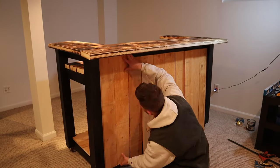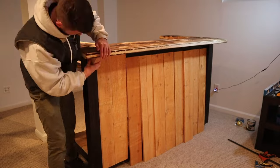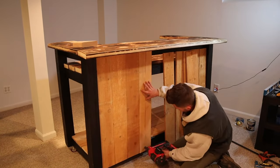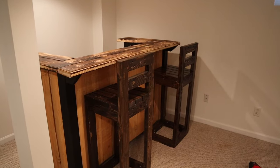Finally, to wrap up the bar we're going to attach these fence boards to the sides and to the front. I'm also going to put some supporting 2x4 pieces to the front of the bar top, as it had a little bit of sag in it, so I wanted to add some supporting pieces. But that's pretty much the entire build of the bar. If you have any questions feel free to comment below.